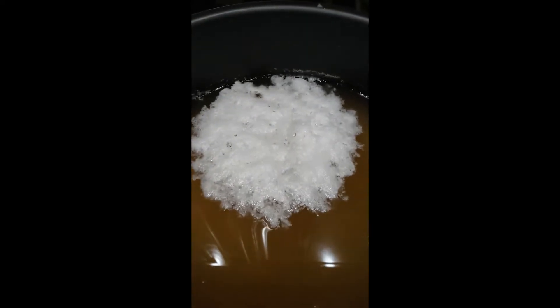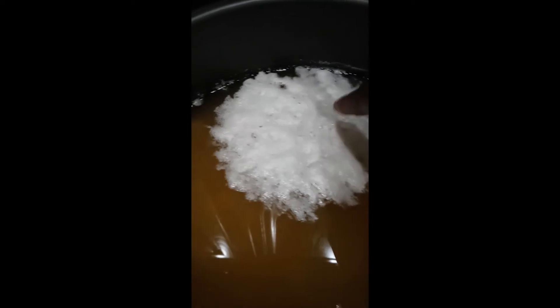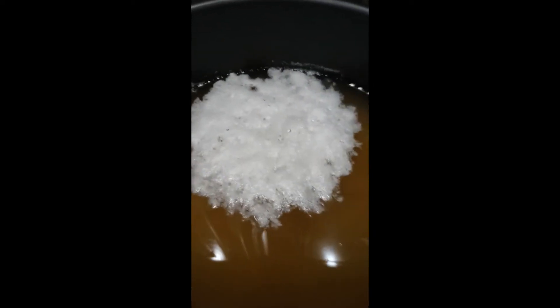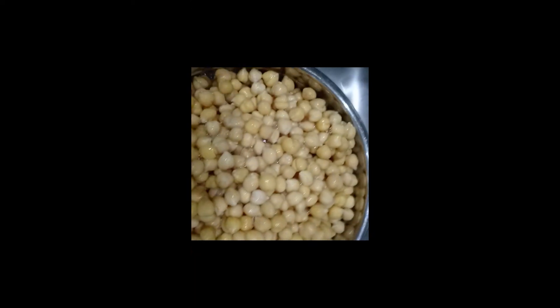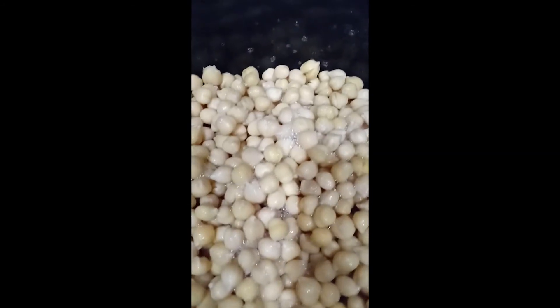This is what the pressure cooker chickpeas look like — it makes this foam right here. So now I'm going to drain it. All drained out, getting ready to pour it out.